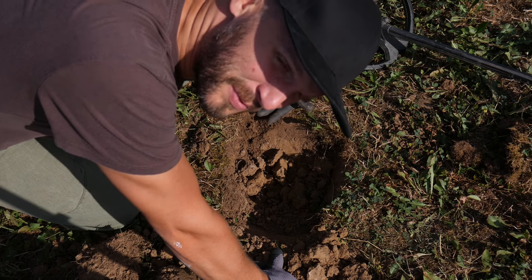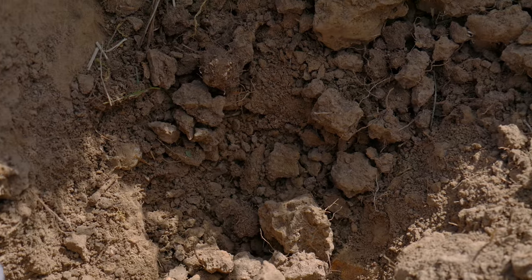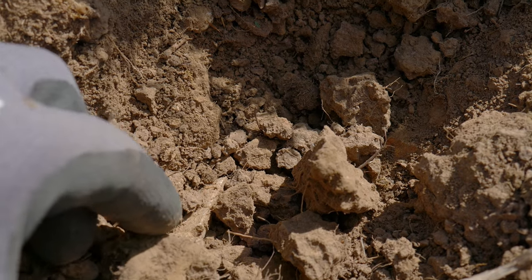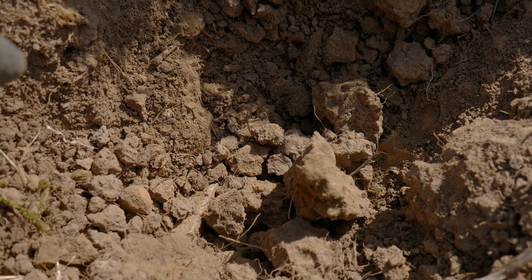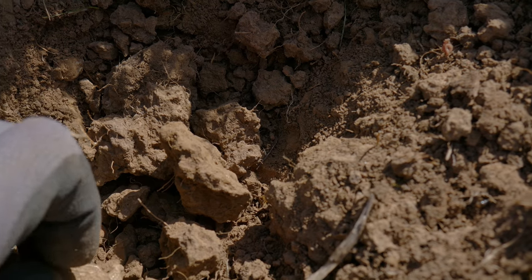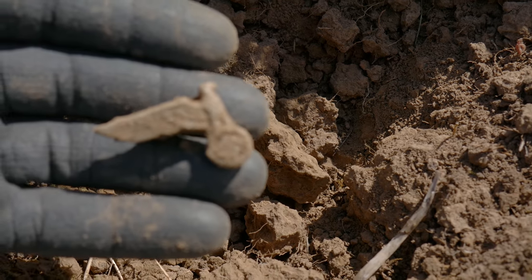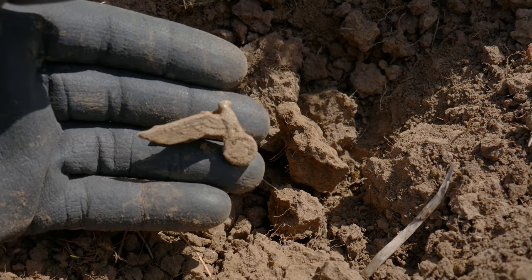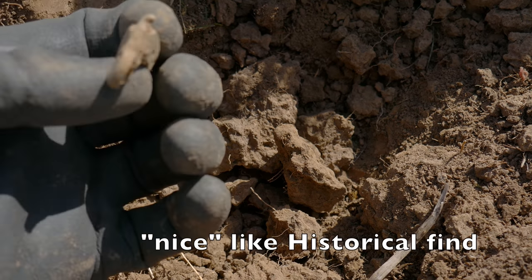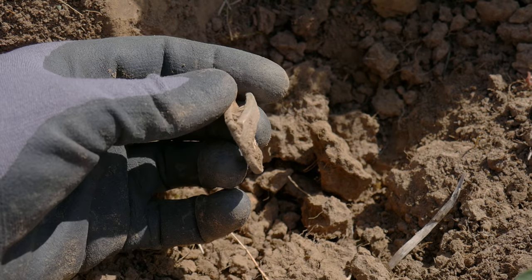Hey guys, I just found something really amazing — can you see anything? Look at this, I haven't pulled it out yet. I never found one of these but I'm almost sure what this is. I'm not sure if this is silver or tin or whatever, but it really looks good — still a little shiny. It's an eagle, it's from the Second World War, from Germany — we all recognize it. This is a really nice find; I'm really happy with this. After a lot of trash, this really motivates me to go on!